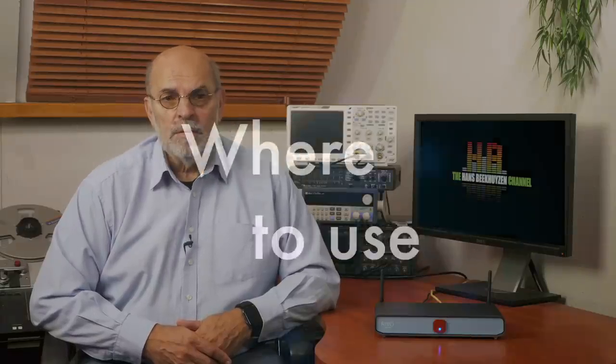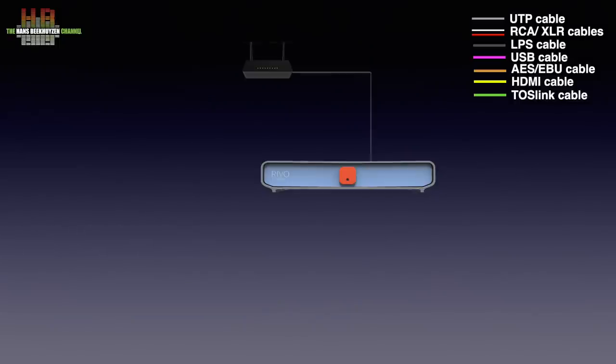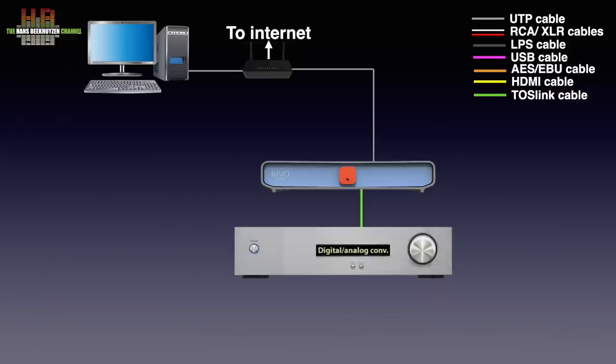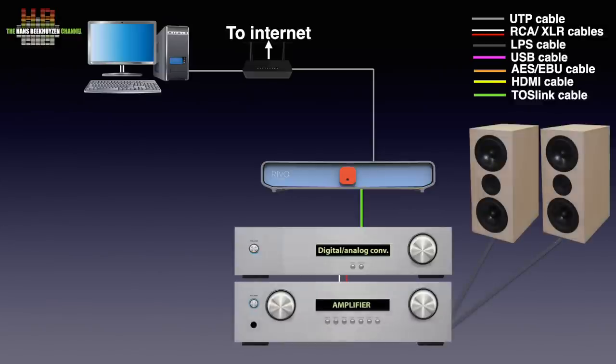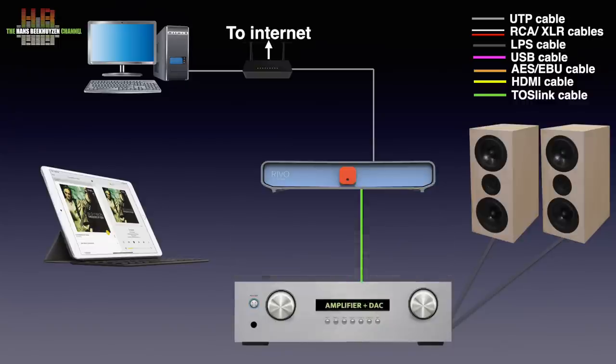But let's first see where the Revo — Italian for stream — is to be used. The Revo needs to be connected to your network to connect to the internet to play from streaming services and internet radio stations. If you have music stored on your computer or NAS, that can be played too when the computer is connected to your home network. The output of the Revo needs to be connected to a digital-to-analog converter over SPDIF, AES-EBU, or USB. The DAC in turn needs to be connected to an amplifier with speakers. The Revo is controlled using either an app on a tablet or smartphone, or using a browser on a computer, smartphone, or tablet. Instead of a separate DAC and amp, an amp with integrated DAC can be used too.